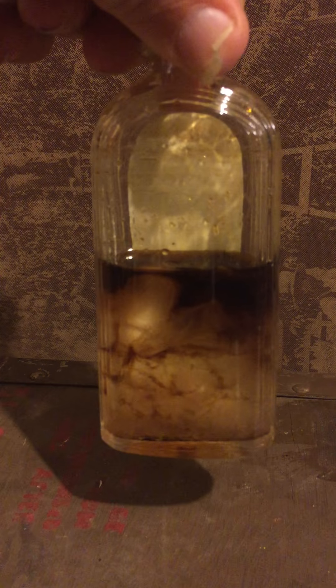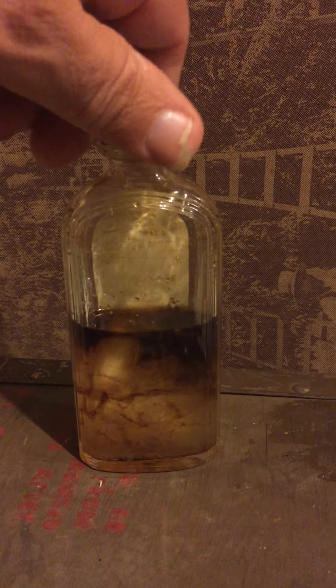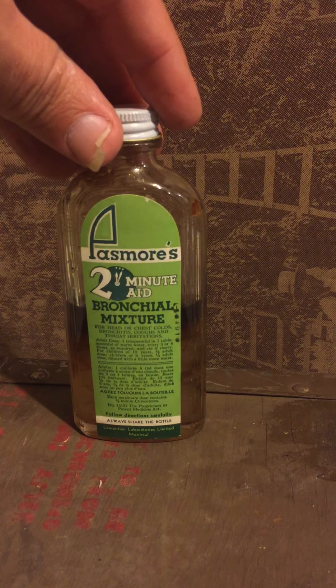I think I'm going to pass on doing a test — anybody want to come by and try it out, they're more than welcome. Anyway, that's it: Passmore's Two-Minute Bronchial Mixture — remember to sip it slow.